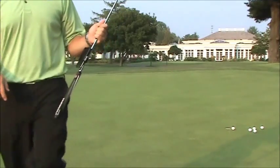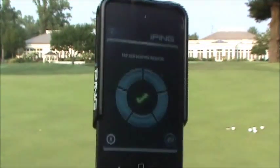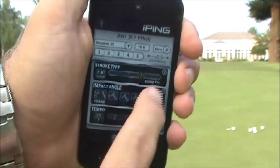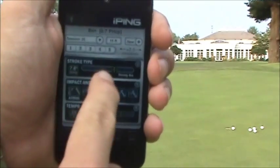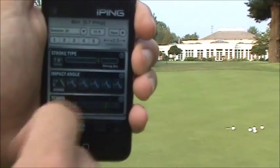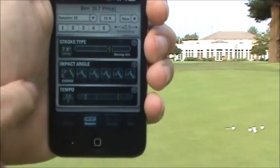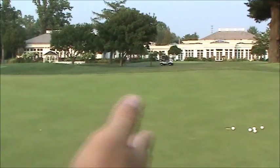Now this putt had a little left to right break, so that's probably why I didn't make all of them. I'm going to hold this up to the camera so you can see my results. This gives you a putting handicap — I was a plus 2.5 handicap. The stroke type tells you if you're a straight back, straight through, slight arc, or strong arc. On those putts I was a strong arc, and 7.8 degrees tells me how much my clubface rotated. At impact, on average I was 1.2 degrees closed, and I had a tempo of 2 to 1.